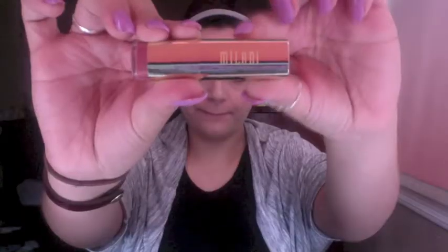Then I go in with Milani lip liner and sharpen it. Milani is honestly the best lip company I have ever tried. Like MAC — it dries out my lips. This doesn't. And the lipstick that kind of matches it — it is sparkly but it's awesome — is number 27.